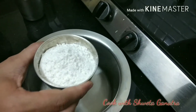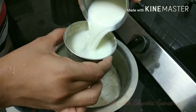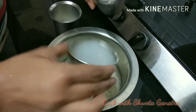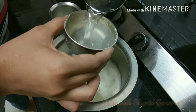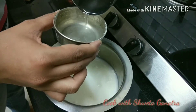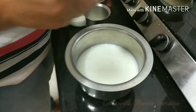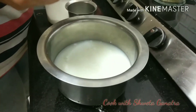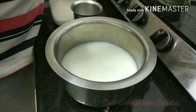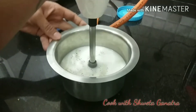For the white sauce, I have taken 1 cup of maida, 2 cups of milk, and 3 cups of water. We will add approximately 2 tablespoons of sugar, a little bit of salt, and a pinch of black pepper. Blend it with the help of a blender.